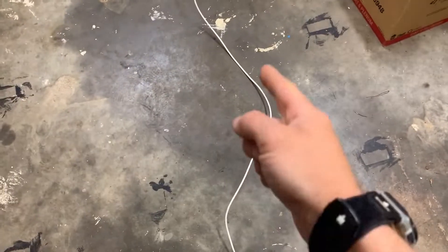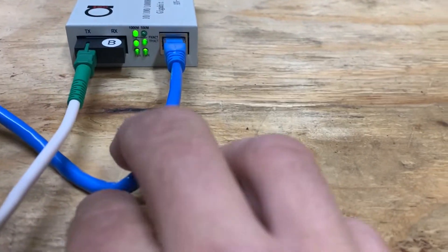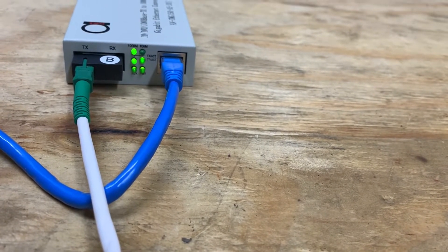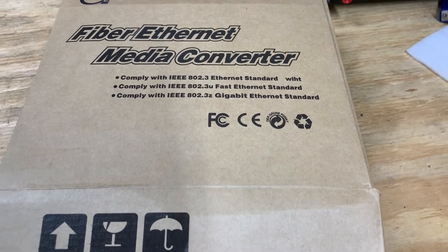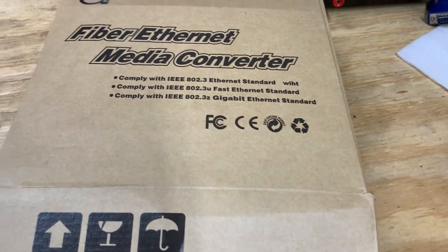You can run this fiber in conduit underneath the ground if you're connecting two houses. Over here on the second converter, you've got your two link lights in the middle and then a thousand megs. This brand I'm using I just found on Amazon — it was pretty cheap, it's gigabit ethernet standard, and I've been getting gigabit speeds.